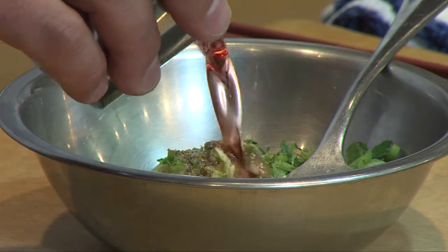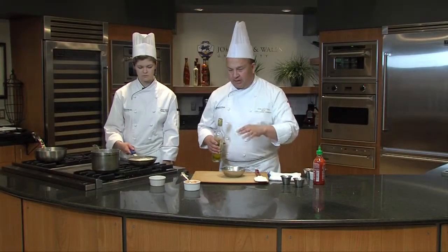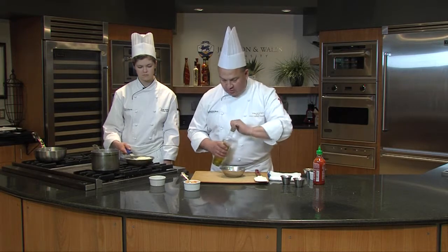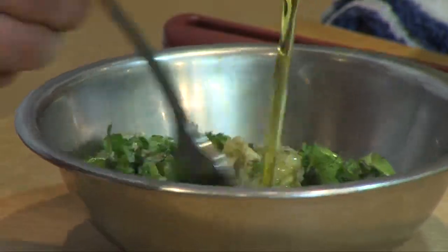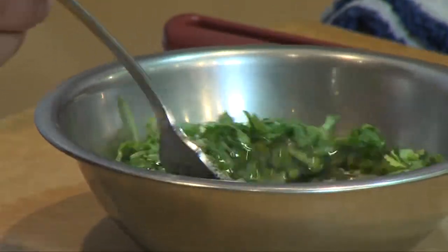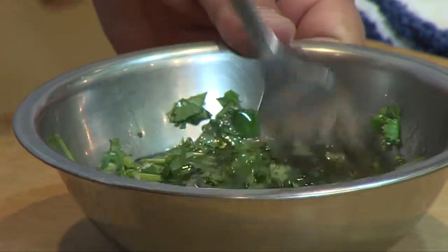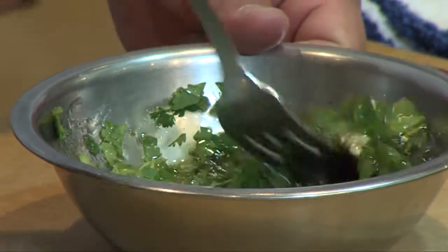We're going to add some red wine vinegar — you could use sherry vinegar or whatever vinegar you have. Don't use balsamic; that will make it a little too sweet. You want something tart. Then a little olive oil. This is going to be a dish that's very loose — it's not pureed. It's something you can spoon over really nicely, and it's a nice balance to the richness of the potato.